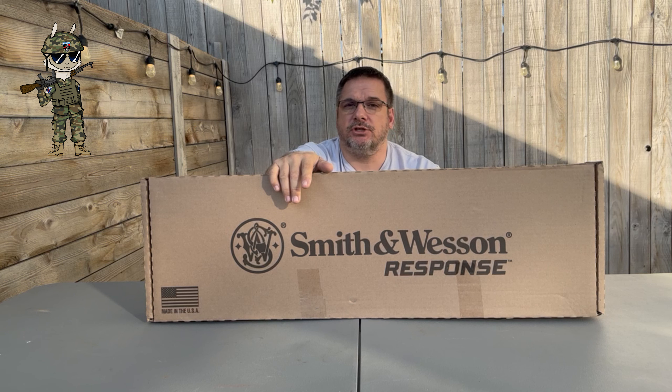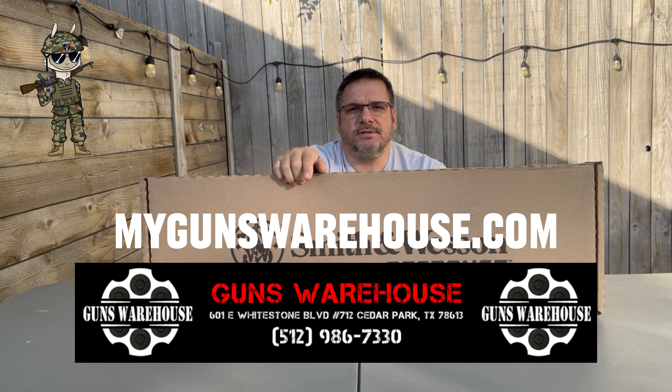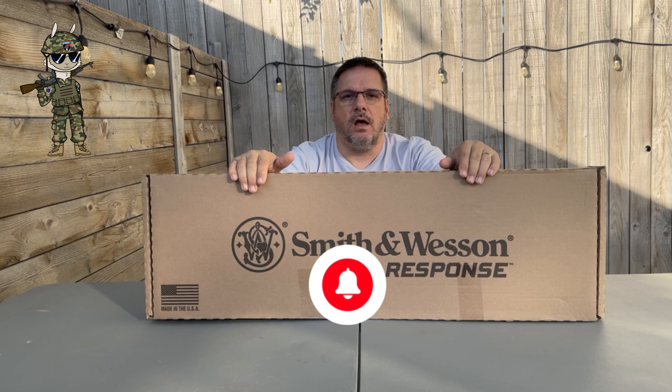Go ahead and follow them — if you're looking for a great firearm, they have a huge selection of new and used rifles, shotguns, lever action, pistols, and a great group of folks over there. So again, check out the Guns Warehouse in Cedar Park, Texas. Now, they did not provide this rifle to me. We bought it with our own funds, so there's no looking for a specific type of review. This is coming straight from the Tactical Llama and what we think.